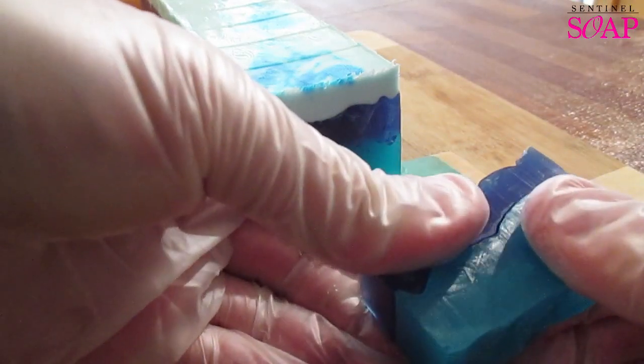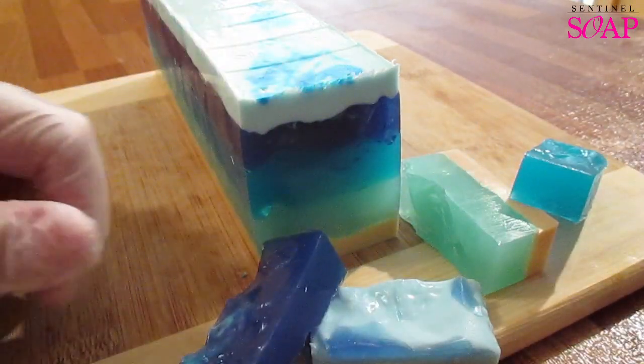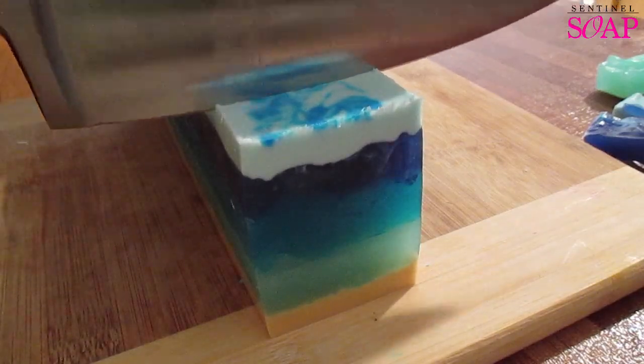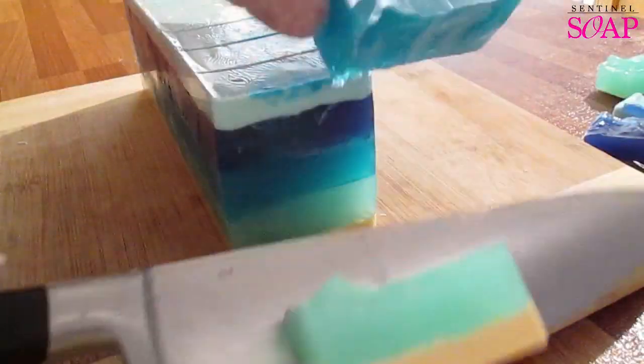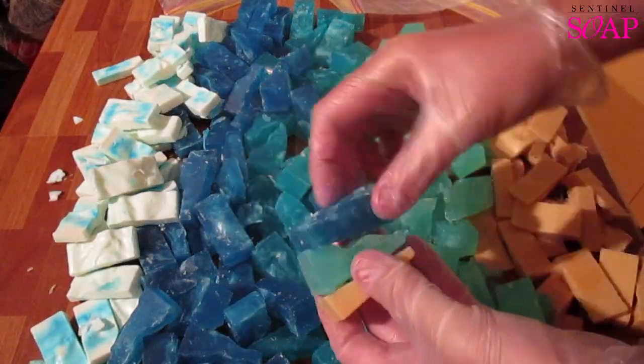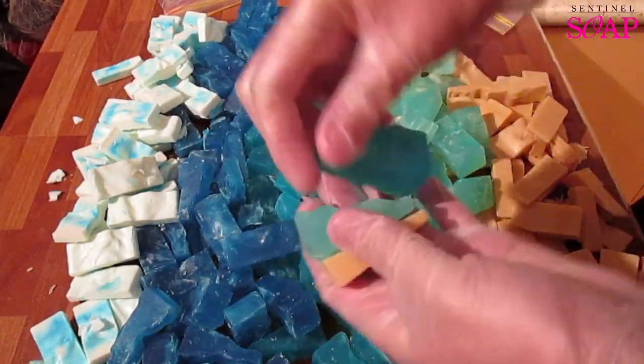When I did this loaf, they just fell apart. I thought okay, I've had this before — it's usually the end bar, so I'll give it another try. And once again, it fell apart. So this happened with the whole loaf, and as you can see on the screen, there's one kilogram of each layer and there's five different colours.